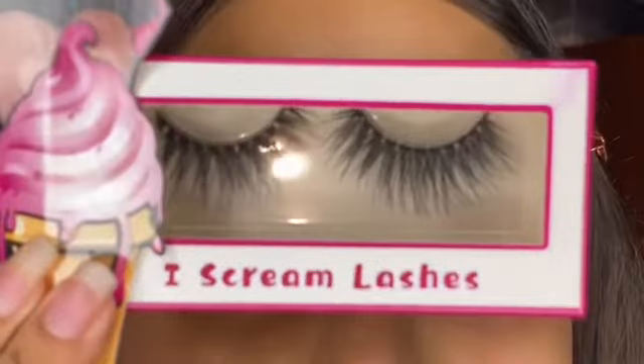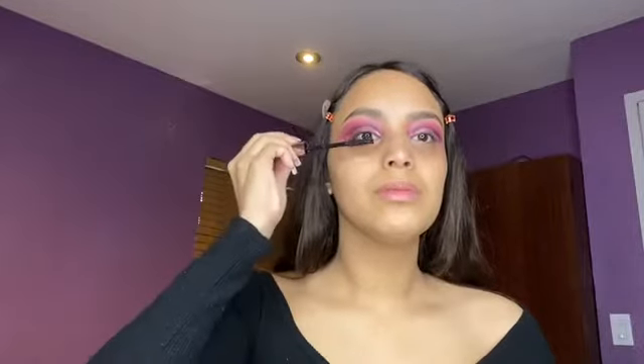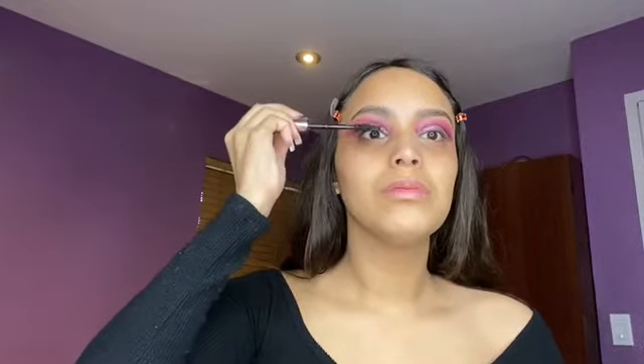For lashes, I'm going to be using Ice Cream Lashes in the style Strawberry Cheesecake, and right now I'm just putting on some mascara.